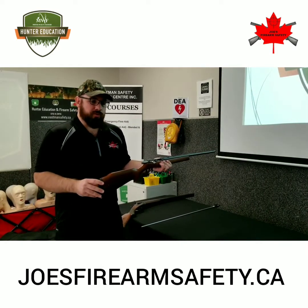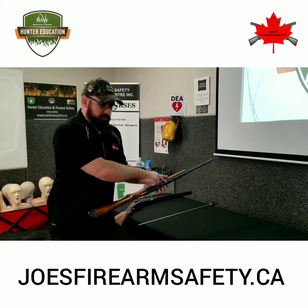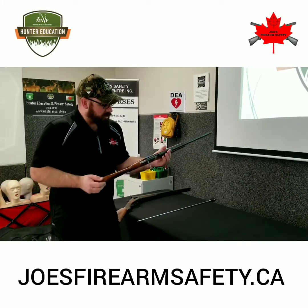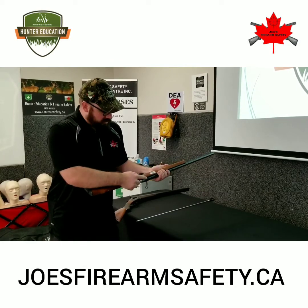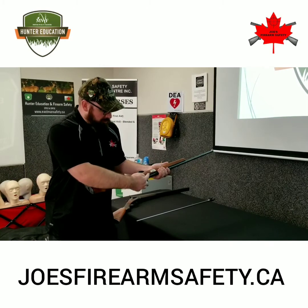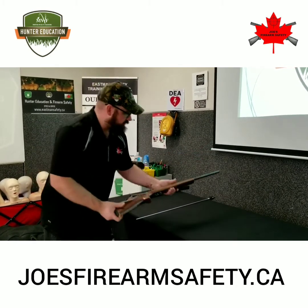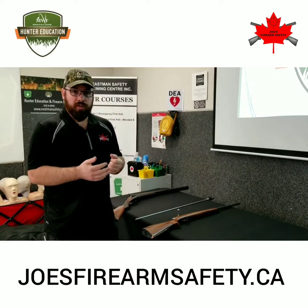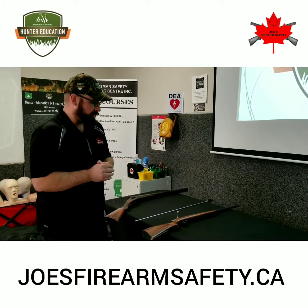This particular bolt action rifle uses 22 long rifle cartridges. There is a data stamp on the barrel right over here. There is a safety on this side of the firearm — it's called a pivot lever or rocker safety. We push it forward to disengage the safety so it's ready to shoot, or we pull it back towards the user to engage the safety. This bolt action rifle would commonly be used for hunting small game, target shooting, and plinking, using the small rimfire cartridges.